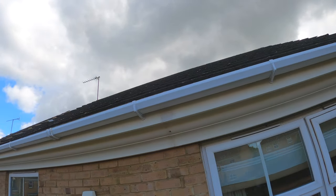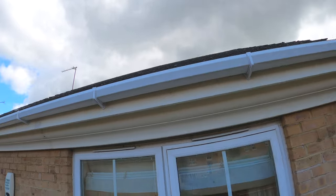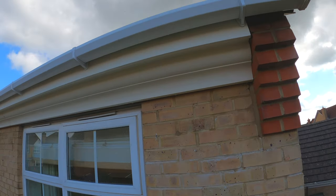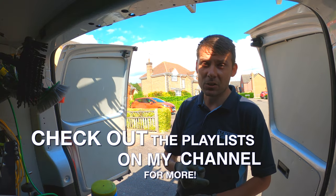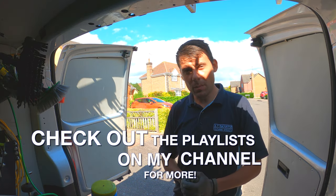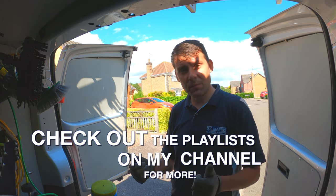Customer is really pleased with it as well, so nice — job done. Thanks for watching, hope you found the video useful. Don't forget there's loads more like this on my channel. Why not subscribe, and I hope to catch up with you guys again very soon. Take care.